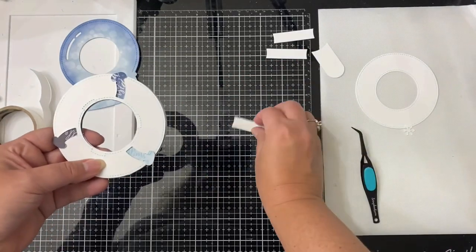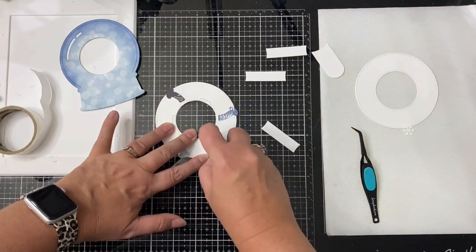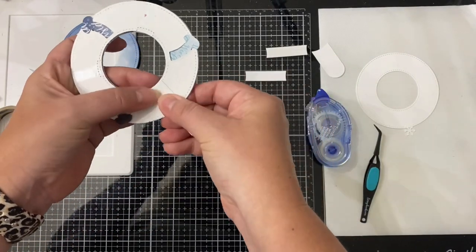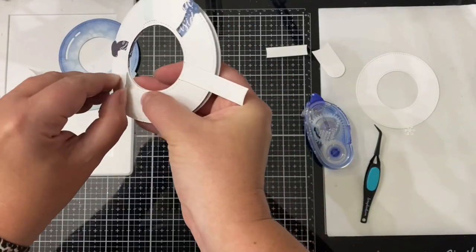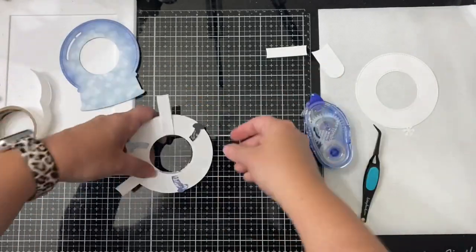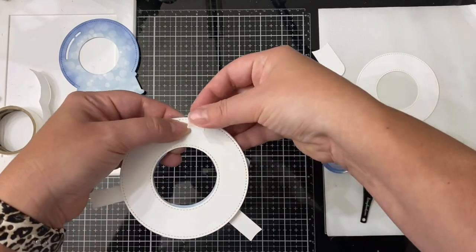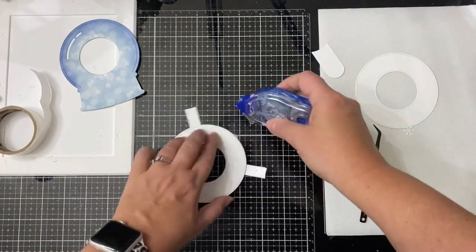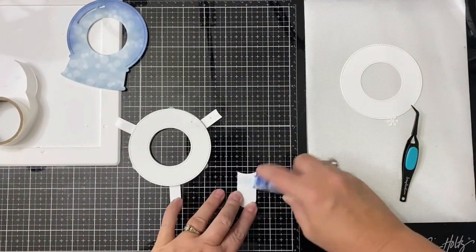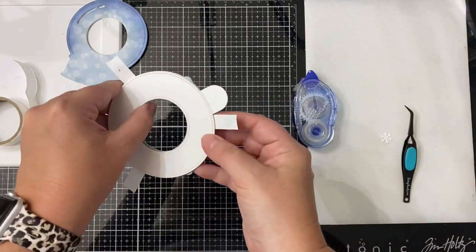Flip the Magic Iris over and get a tape runner out. Add tape from the perforated lines where the stabilizers will go, all the way to the edge of the circle in a straight line. Take each stabilizer piece and place it on top of the adhesive, lining up the curve of the stabilizer with the curve of the inner circle. Attach all three stabilizers. Then flip the Magic Iris back over, take the tab piece or handle, pick one stabilizer, and line the tab just to the right of it making a V. Add tape runner adhesive and attach it, lining up the curve of the tab with the inner circle — it'll sit just to the right of that stabilizer piece.